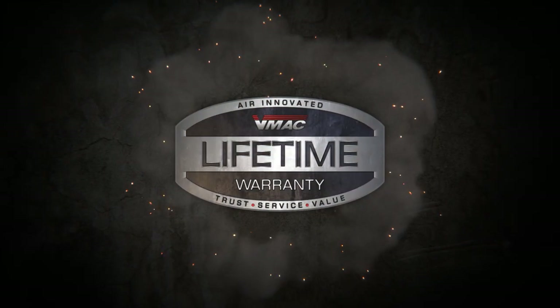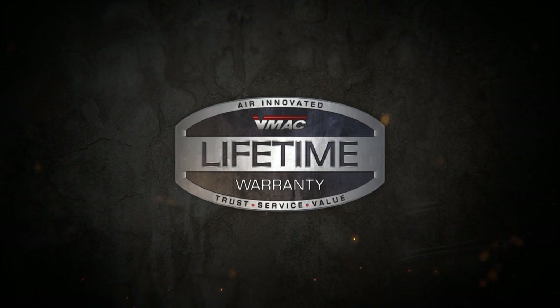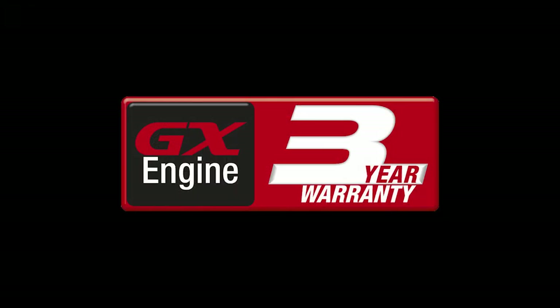VMAX offers a limited lifetime warranty on our compressor air end, and Honda offers a three-year limited warranty on the engine.